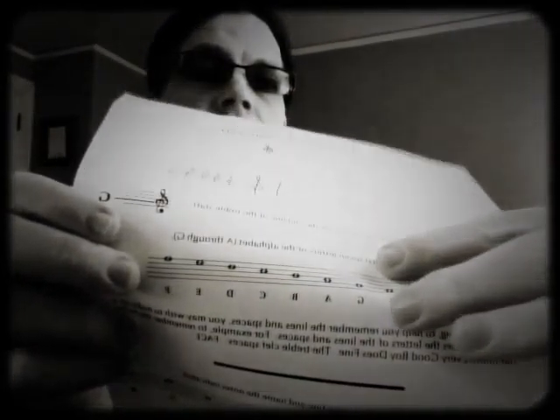And the spaces are F, A, C, E — or FACE. There's no acronym; it just spells out FACE. So that's the treble clef, and it goes together with the bass clef, which I'll show you in the next video. Every Good Boy Does Fine, and then F, A, C, E — FACE.